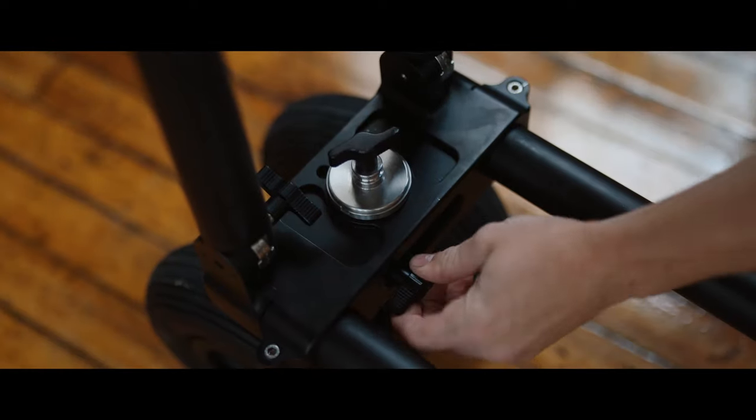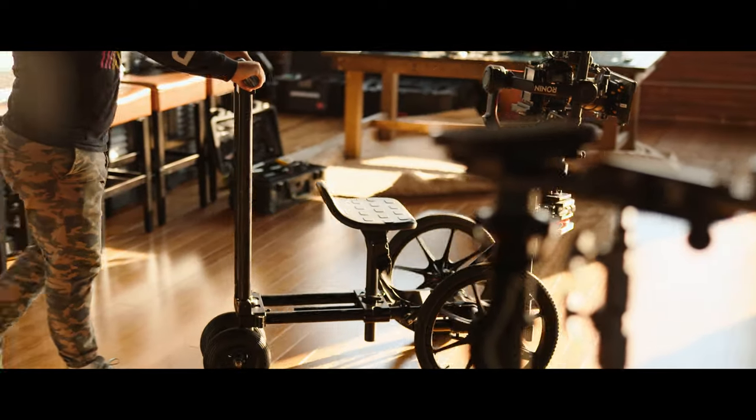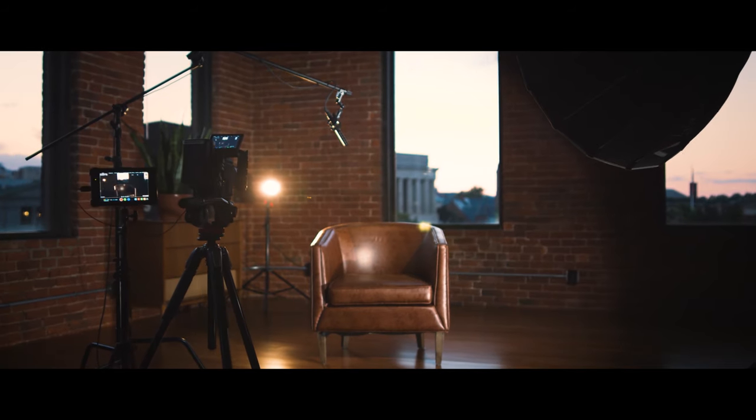For more control, the front wheels can also be locked anywhere in its rotation, which is extremely helpful when you need to get something precise like this shot, where moving in a perfectly straight line was crucial.